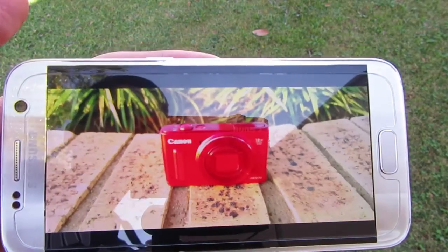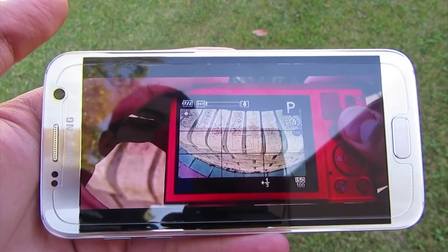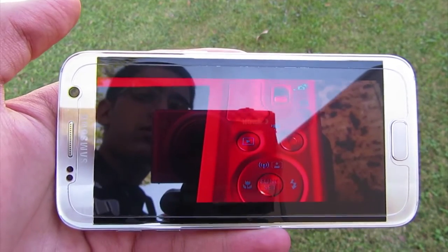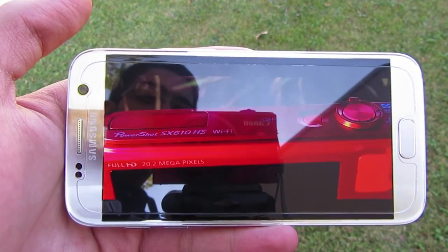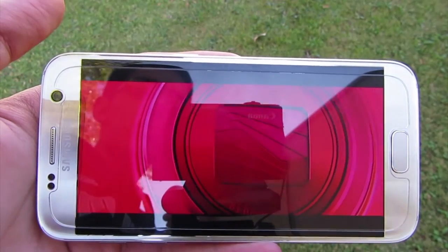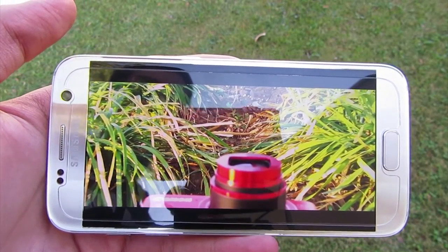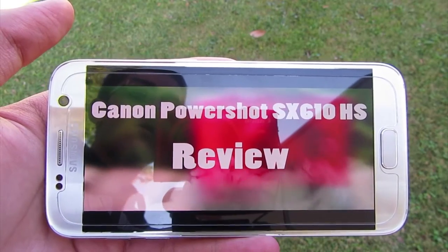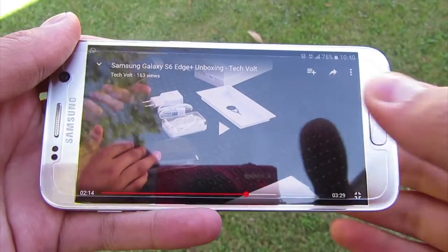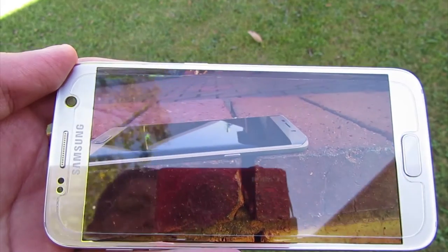The Samsung Galaxy S7 is a flagship device, so it takes movies, TV shows, music, and gaming in its stride. With a vibrant 5.1-inch Super AMOLED display and a whole heap of power under the hood, the Galaxy S7 is an excellent gaming-on-the-go device. Games load quickly, run smoothly, and look great with no hint of slowdown. The S7 has no trouble running the most graphically intensive games and applications, and the new curved design means the phone is easier to hold for extended periods.